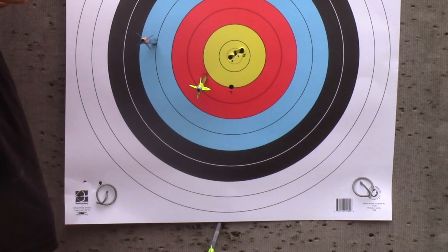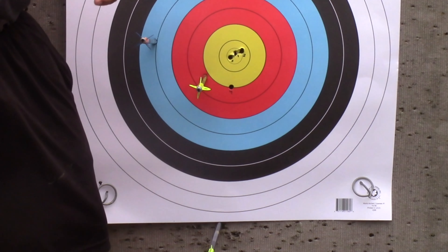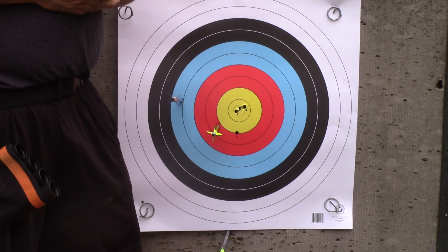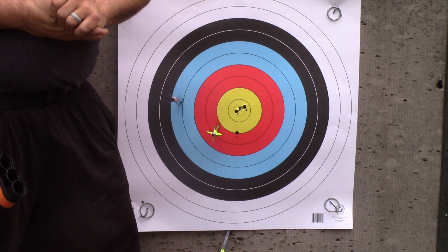I'm not going to hide it, I'm not going to reshoot it. I wanted to show you guys so that when I do this again, I can show you the improvement. Let's go shoot 80, 90, and 100.